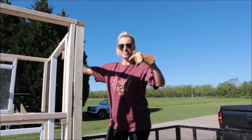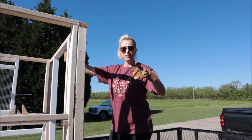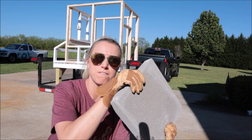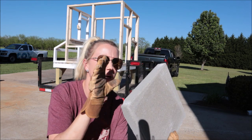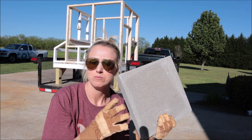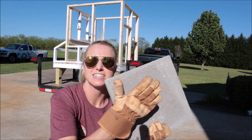We got it in the trailer — we couldn't get the whole thing on film because we're a two-man crew. It took both of us to lift it. These are going to be for the 4x4 posts. We're going to try to protect those as much as we can from getting wet and soggy from the ground, so we're actually going to put them on these levelers and level it out.